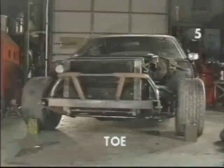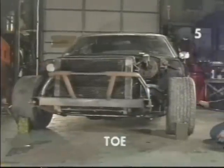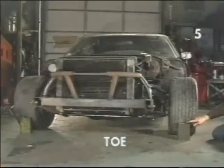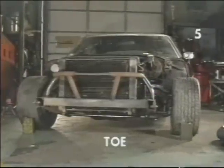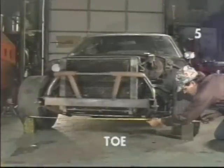To measure the tow, we must measure the distance between the left and front tires on the scribe line in the front and the rear of the tires. We also want to measure the tires at the same height from the floor. To do this, we're using these cans or any similar device of equal height. Now we just need a tape measure and actually measure the distance between the scribe lines at the height of the cans.